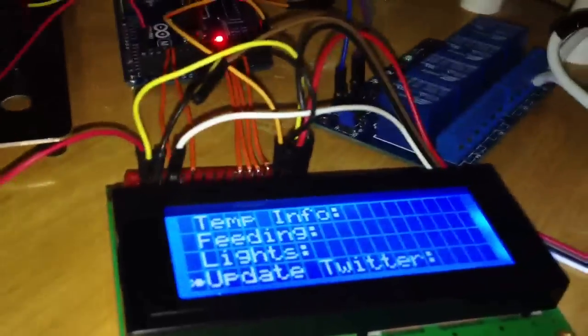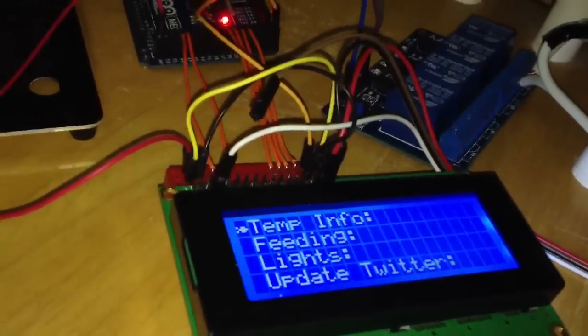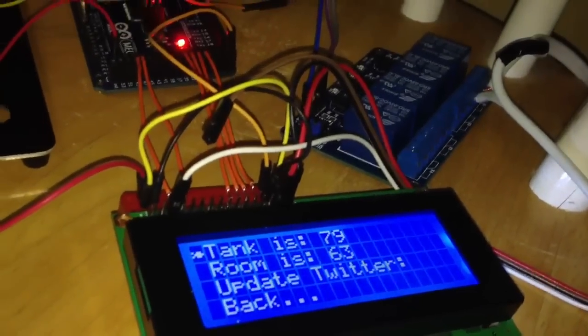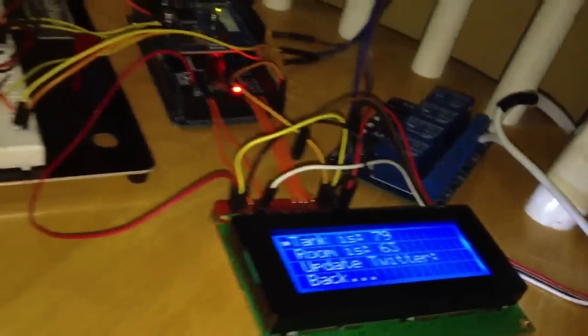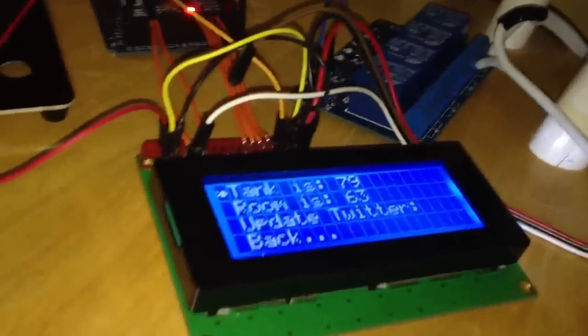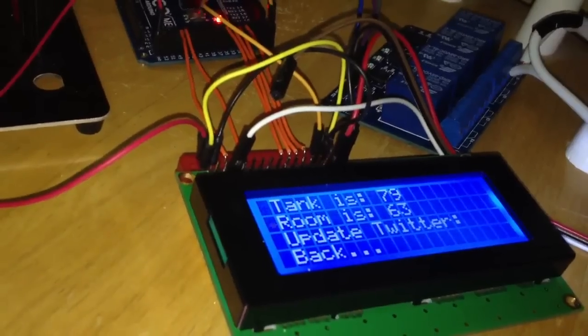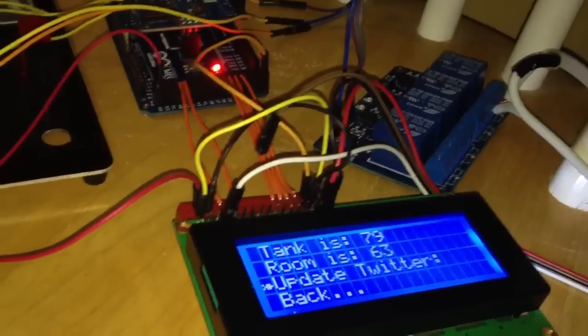The first way is using the on-screen menu. In the main menu we first have the temperature info — here is the current tank temperature. I also have a sensor connected to the board showing the room temperature. I have a shortcut here for forcing a Twitter update; it normally runs every 10 minutes, but in case I just want to test it or force an update, I can hit that.